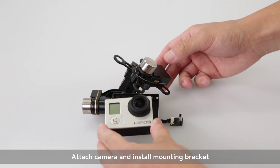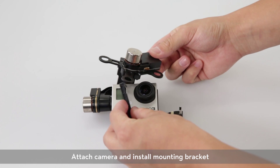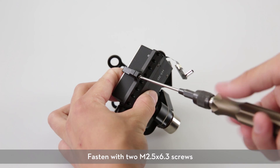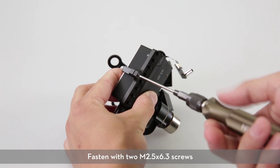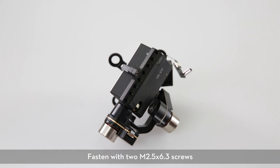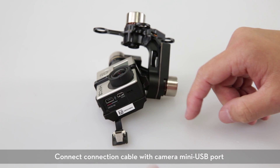Attach the camera and install the mounting bracket. Fasten with two M2.5 x 6.3 screws. Connect the other end of the connection cable to the camera's micro-USB port.